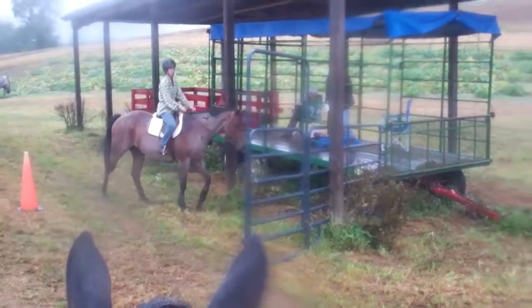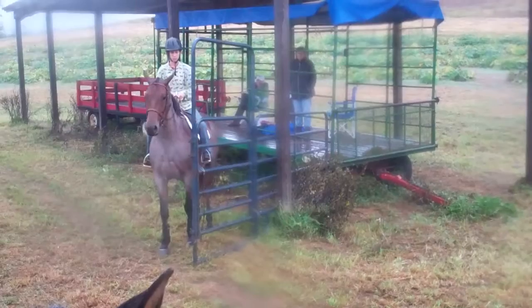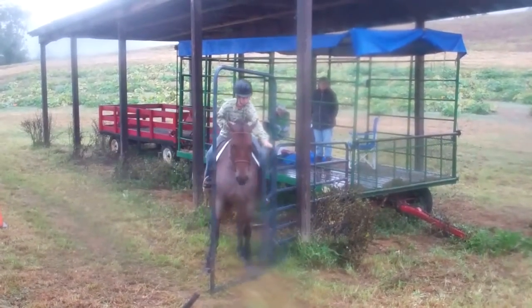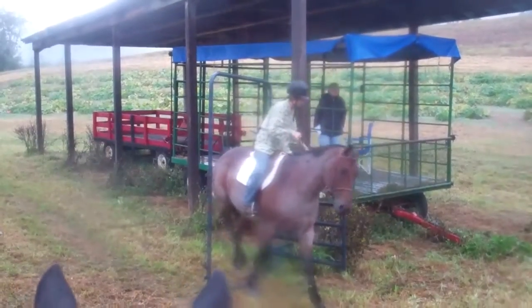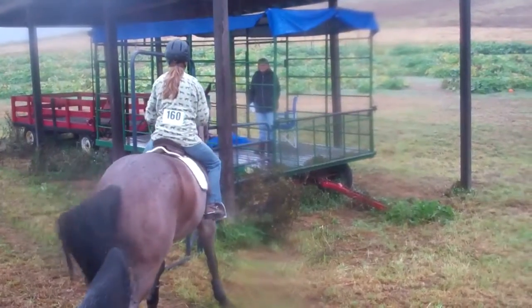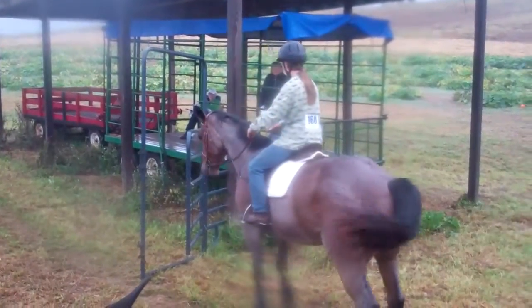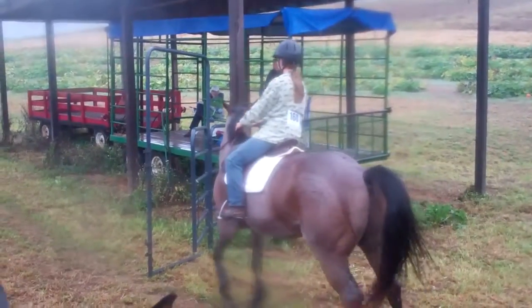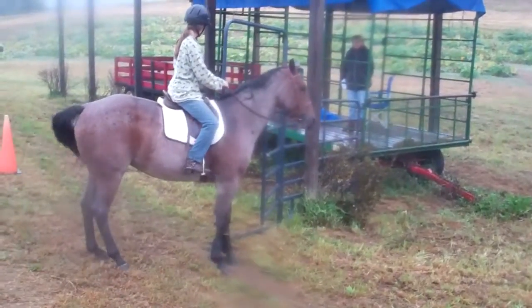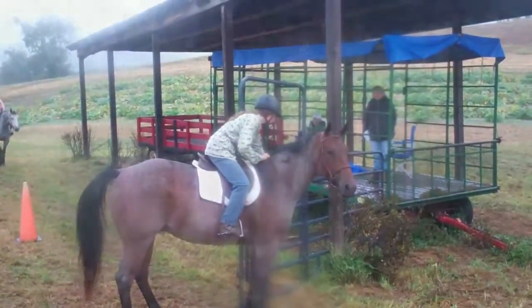This next obstacle is a small gate and you're supposed to come through it without taking your hand off of it. So we're going to close it and close it. Almost. Very nice.